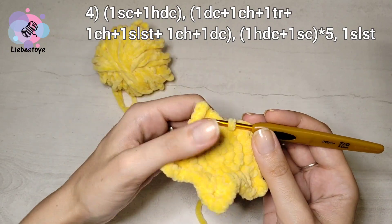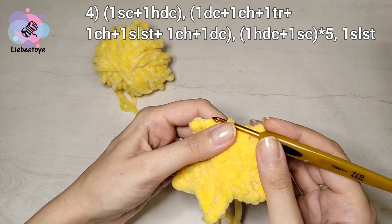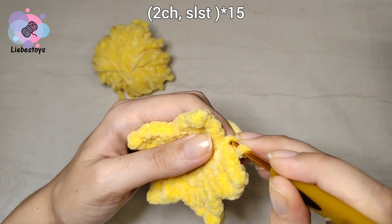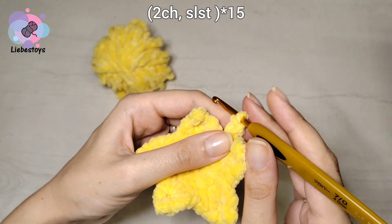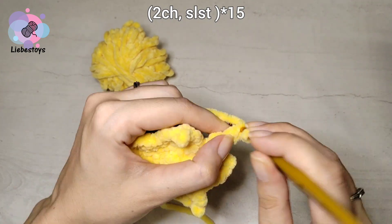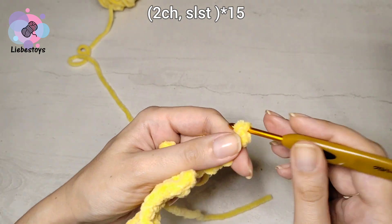Now we need to crochet the so-called ribbon, with the help of chain stitch. But it will be an unusual chain with little balls. We work two chain stitches and then one slip stitch into the previous loop, then again two chain stitches and one slip stitch into the previous loop. Two chain stitches and one slip stitch into the second stitch from the loop. We work the same way till the end.